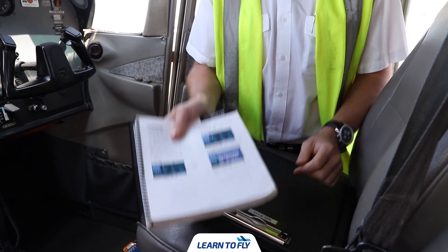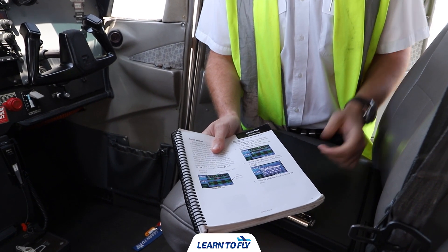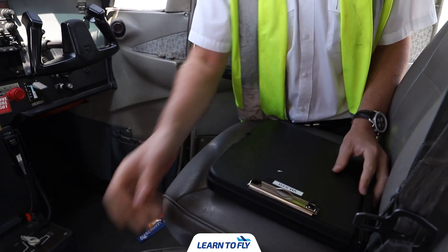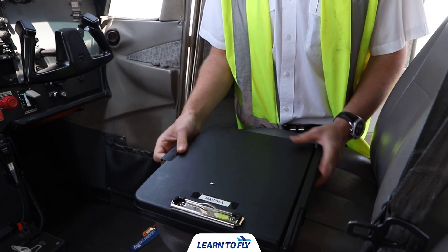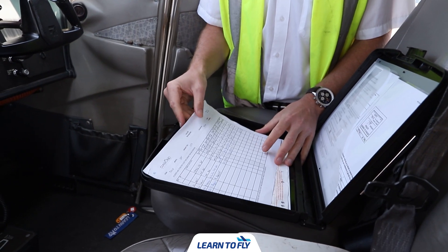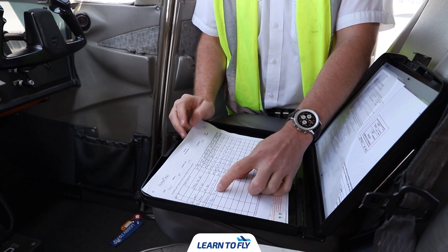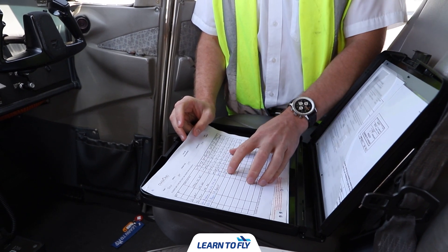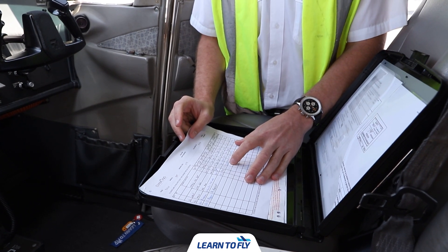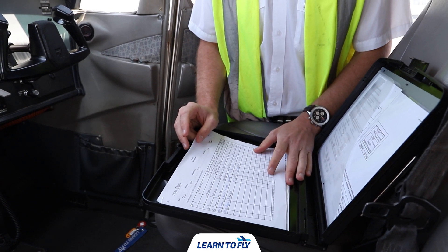The next document we're going to look at is the Garmin GNS 430 user guide, which needs to be on board the aircraft — you'll more often find it located in the back passenger compartment seat. From there we go into our black folder. Inside this folder we'll have the aircraft running sheet, to be filled in with the date, the pilot in command's name, the student or flight details, the time the engine starts, the maintenance release start time, fuel at startup, and any oil added to the aircraft.